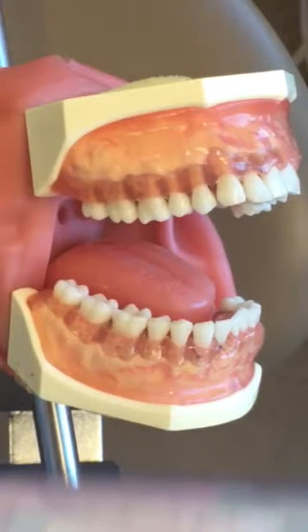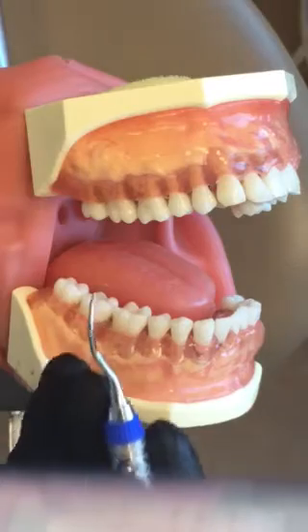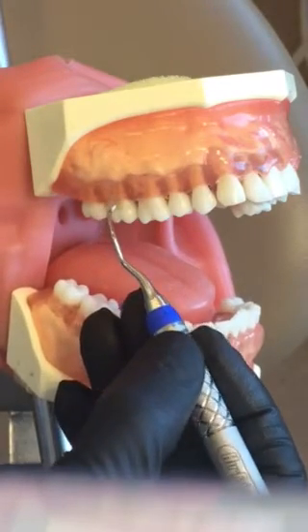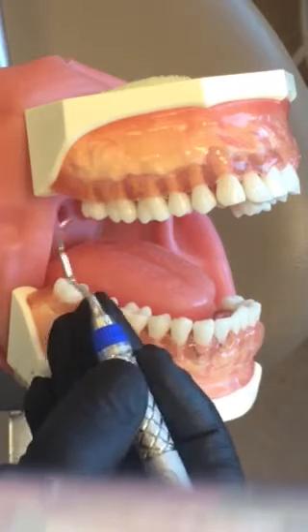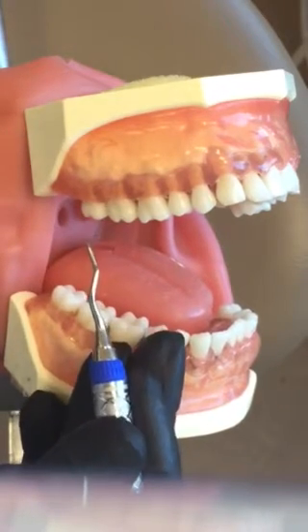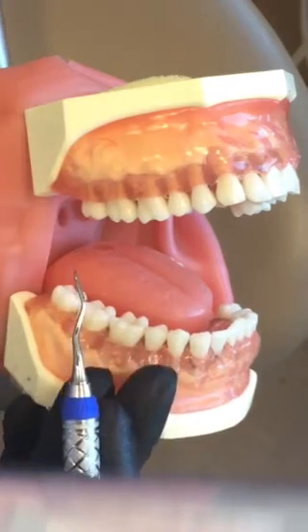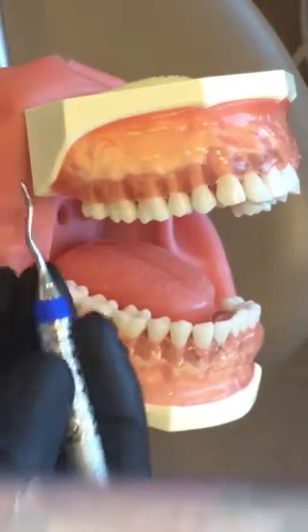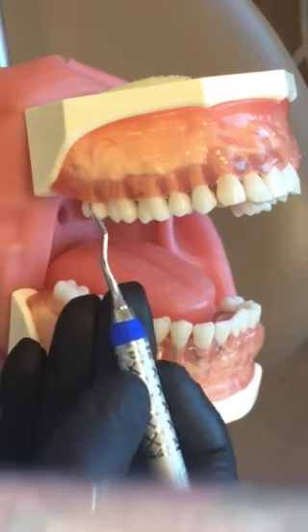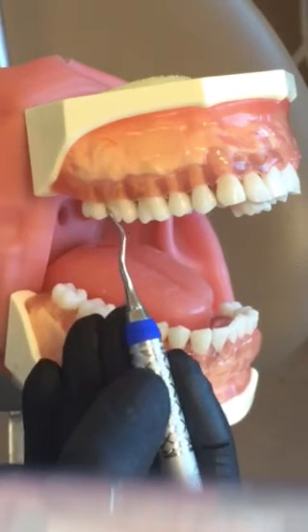The Gracie 11-12 is an area-specific curette used from the distal line angle across the buccal and mesial only. Working here on the upper right, I have my patient in maxillary position. I'm at 8 or 9 o'clock. I'm going to fulcrum extraorally and establish my correct working end, looking for parallelism.